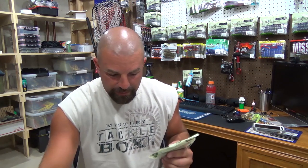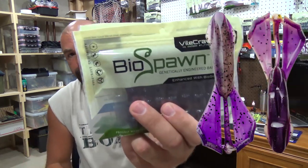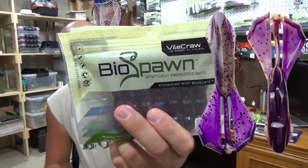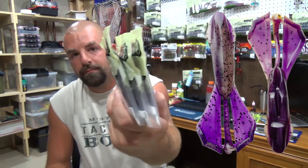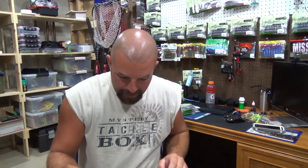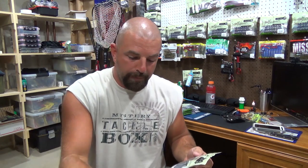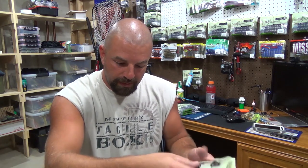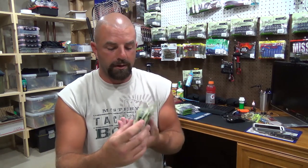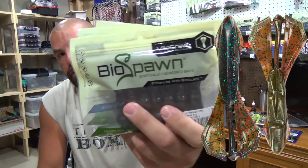PB&J — I know I've got a few of these. Good color, brown and purple. We've got three packs of peanut butter and jelly. Then we've got another one I've been trying to get a hold of for the last couple of months — it keeps being sold out. Bama Bug. I've got three of those. Good color here, it's like a green pumpkin June Bug. Three of those.